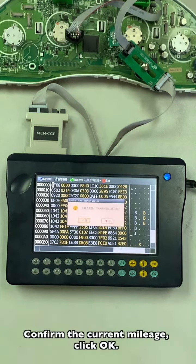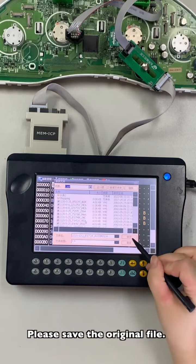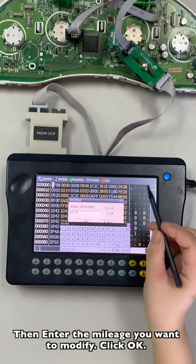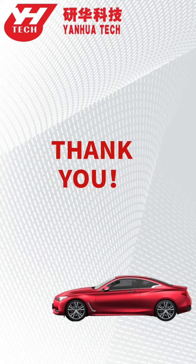Convert the current mileage and click OK. Please save the original file, then enter the mileage value you want to modify and click OK. See you in the next video.